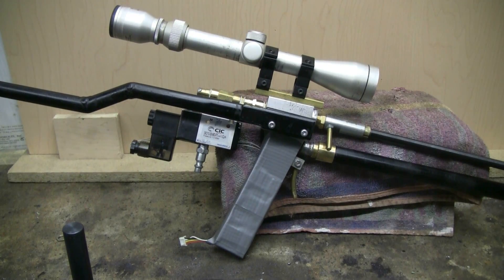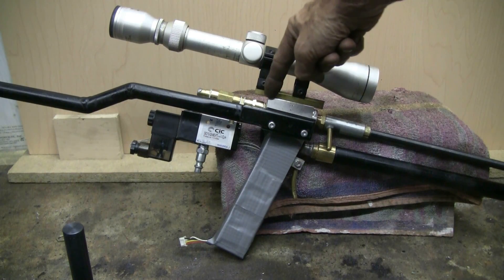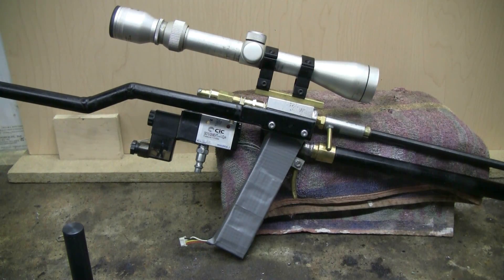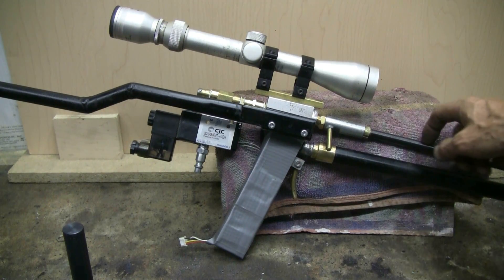About two weeks ago I did a video where I showed a silver QEV and how to hook it up to air, attach an air tank and a barrel to make a very simple air rifle out of an eBay QEV. What I'm showing here today is actually the same silver QEV, but I've made up a proper air rifle for it. This has a .22 caliber Crossman 24-inch long barrel on it right now.